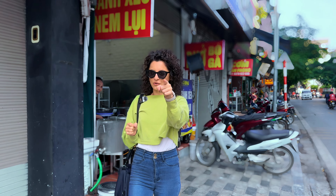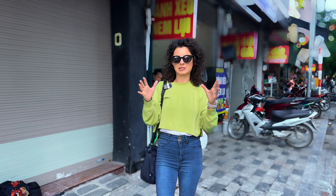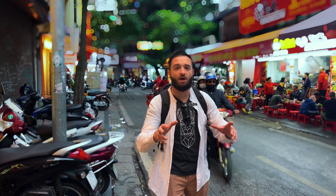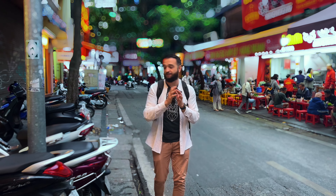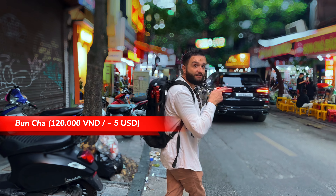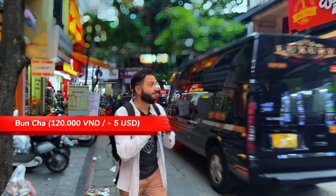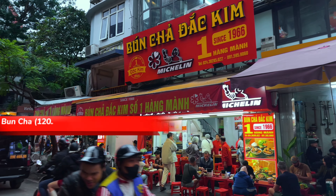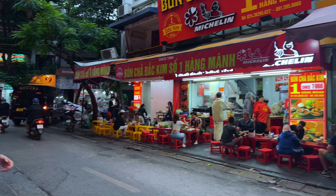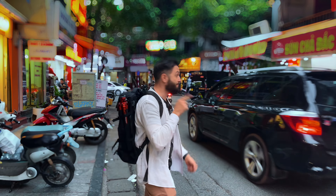Which one of these foods would you try? Tell us in the comments. And don't forget to stay until the end for an unexpected food bonus. Now we're going to eat the bún chả. It's a famous dish in Vietnam made out of grilled pork, with meatballs, all together in a broth with noodles.